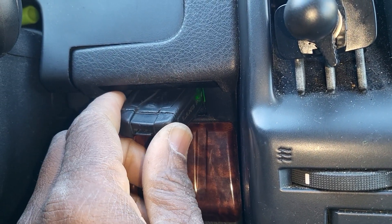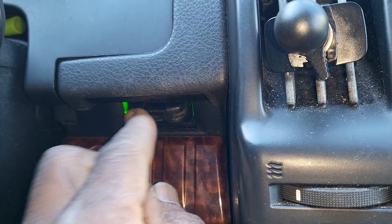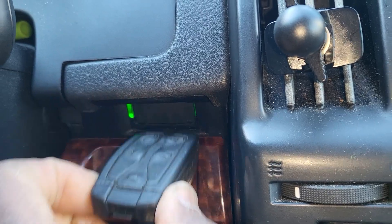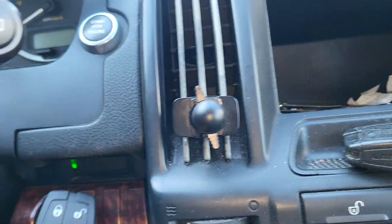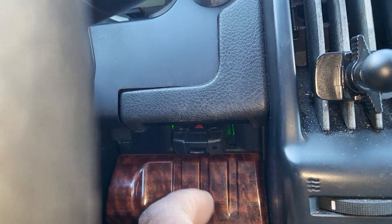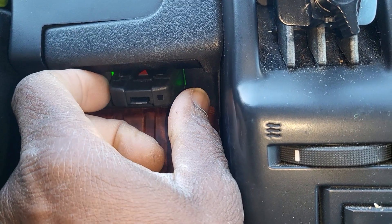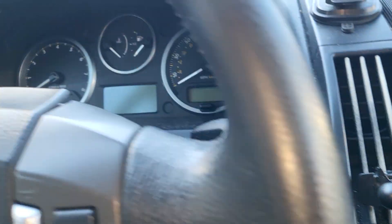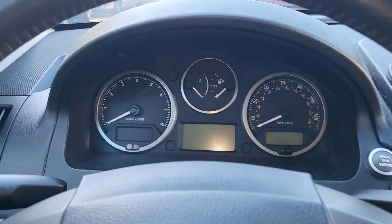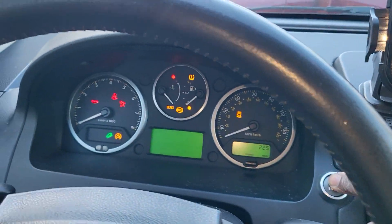If the key is good, as soon as you put it in, it will take it, and then you push it out, it comes out. But if the key is good and you put it in, you hear a click under the seat and then you're going to hear the steering column turn on. The car starts.